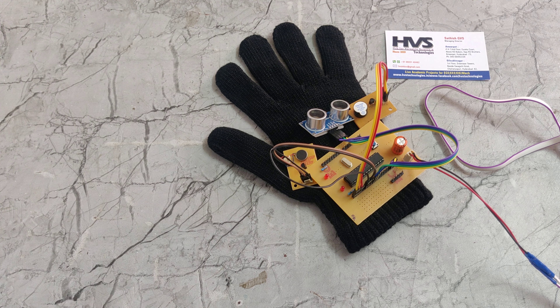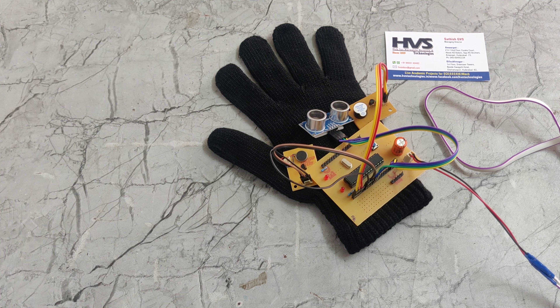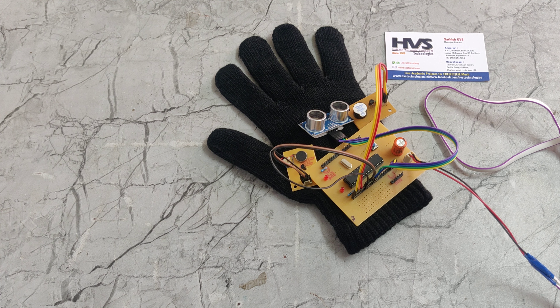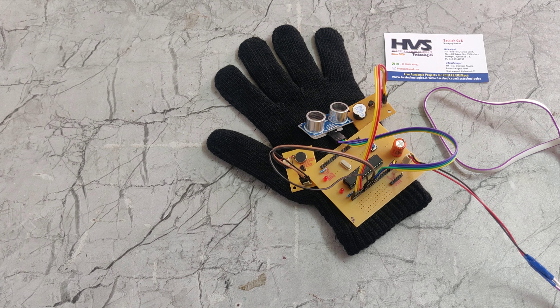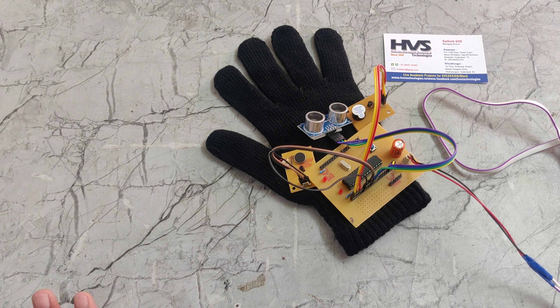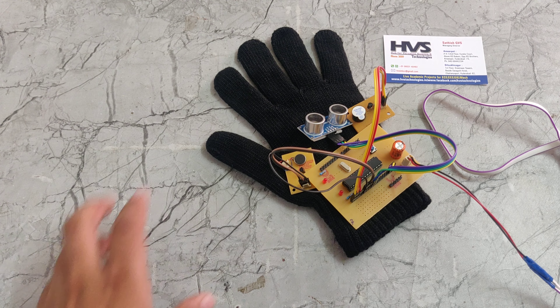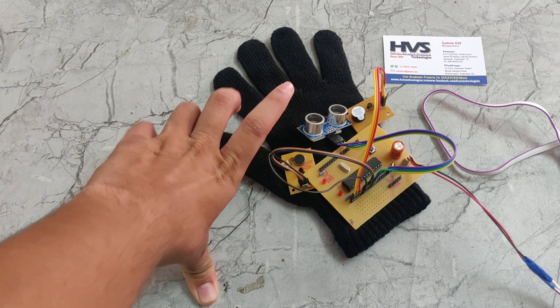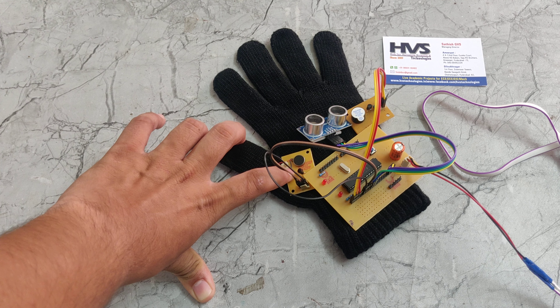So the purpose of this project is for sightless people — they don't have any eyes, so they don't know whether an object is coming near to them. They can't identify that. For that, we are using this project. So this ultrasonic sensor will measure objects nearby the sightless person, and if it detects an object, the buzzer will sound and the vibrator will vibrate their hand.